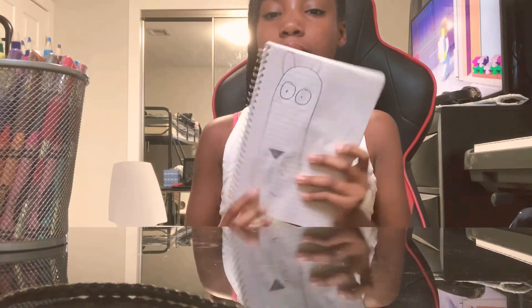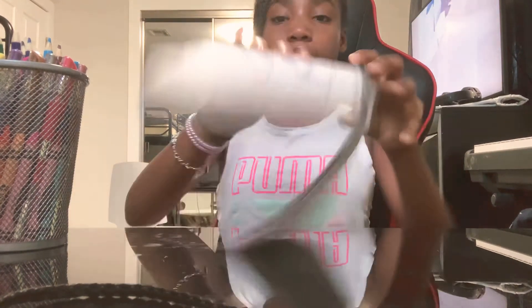All right, everyone. That is it for today. And I hope you guys have a wonderful rest of your day. Bye.